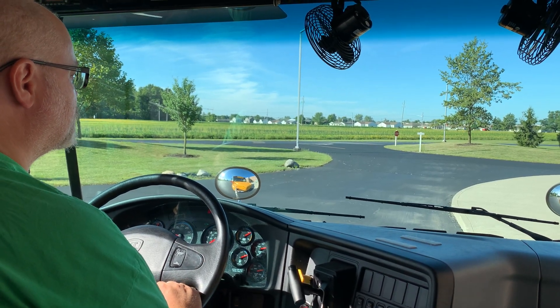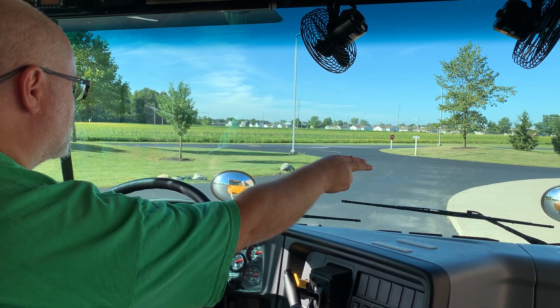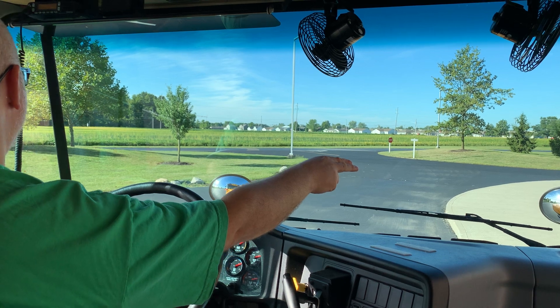If you have students crossing the roadway, have students walk 10 feet to the front of the bus stopping at the edge of the roadway. The driver should be able to see the students' feet.